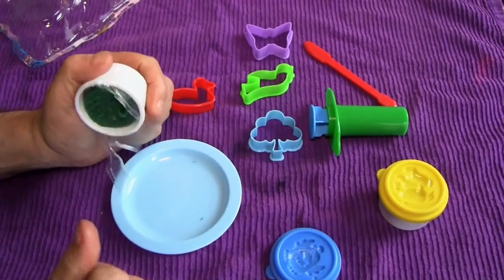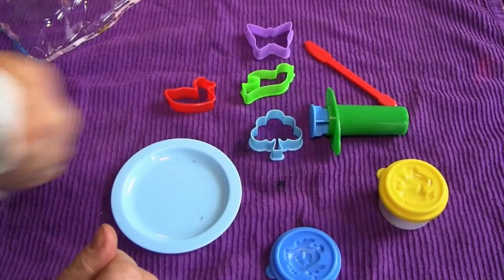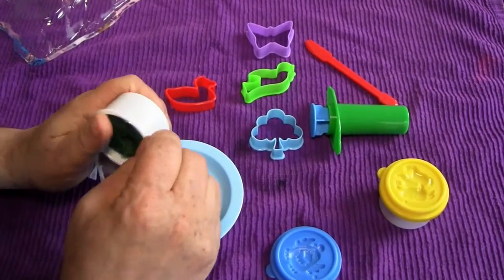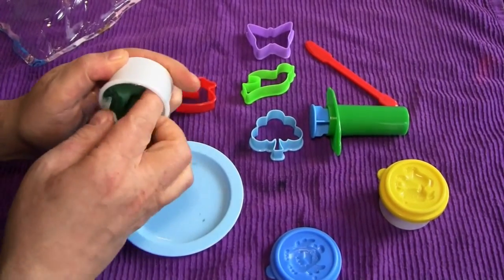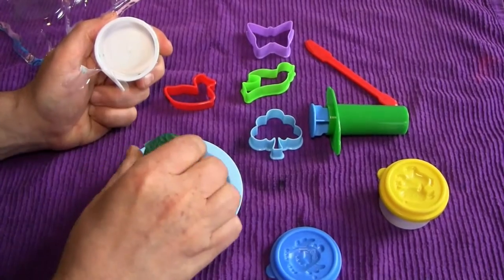It smells like chemicals. It just smells really kind of awful and terrible. But let's pull it out of its package — this is the blue color.